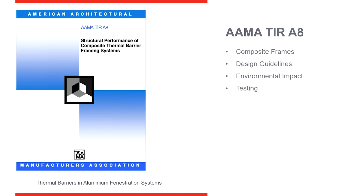This document talks specifically about composite frames — how the material is stored, how it is tested, how to handle the material, and how to dispose of it when you're through or when there's leftover. So this one covers composite frames, pour and debridged material, polyurethane — addressing polyurethane and composite frames and testing mainly.